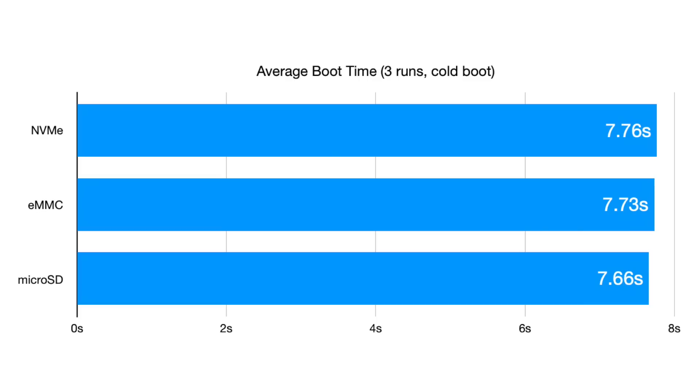Boot up times are practically identical. I'm not too surprised, though. The Linux boot process has been fine-tuned over the years, and the things that take the longest are networking, device, and graphics system startup — none of which are affected by the boot volume's speed.